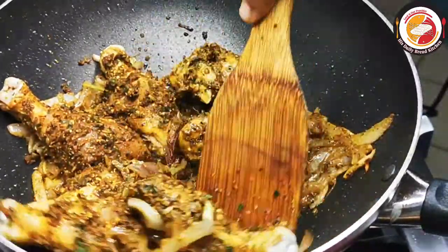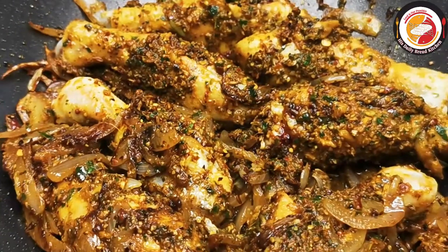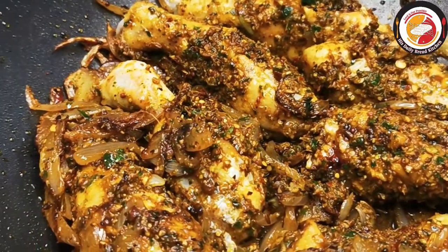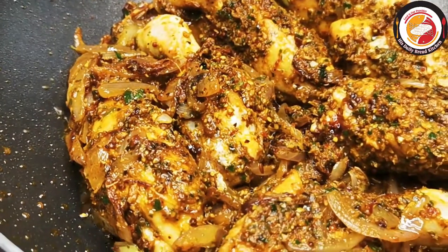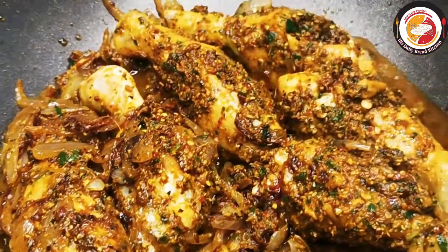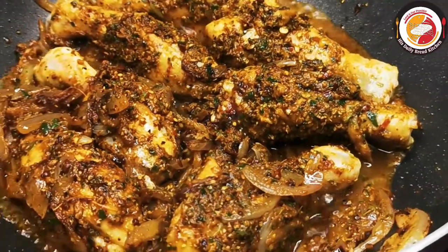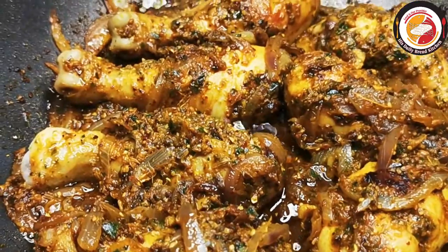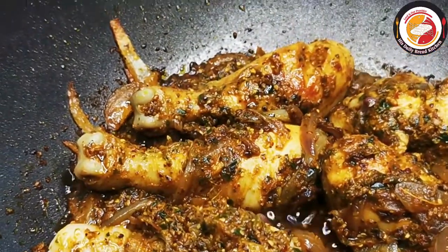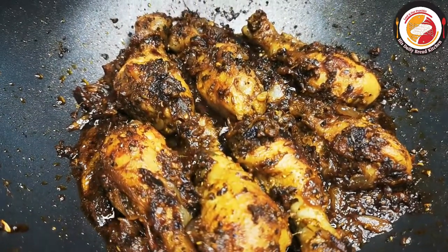If you think you need to add salt, you can add it. If the base is getting dry, you can add a little water. We want the chicken to be completely dry, so do not close the lid — let it cook open on medium flame. If you want more crispy chicken, you can cook it for an extra five minutes.